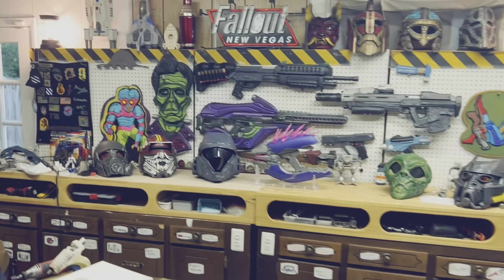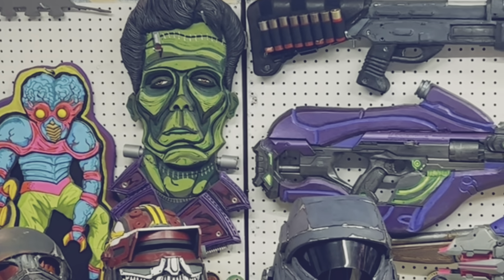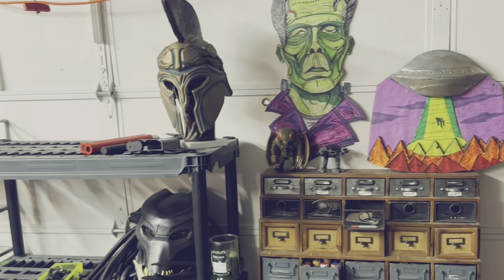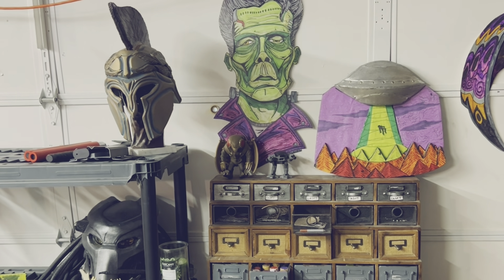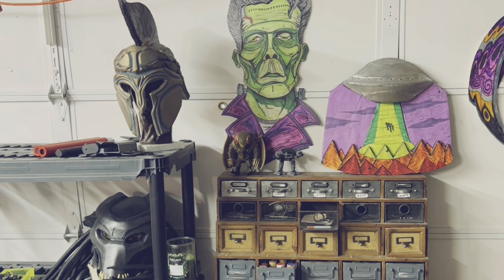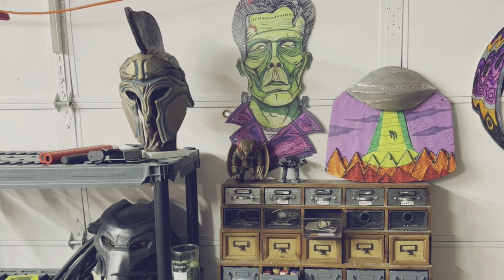In case you forgot what he looks like, I'm referring to Frankenstein over there. That's all I wanted to do — just add this little part to show off the thing that I made. And now I'll let you get back to your regularly scheduled programming. I hope you have a fantastic day, and I will see you in the next one.